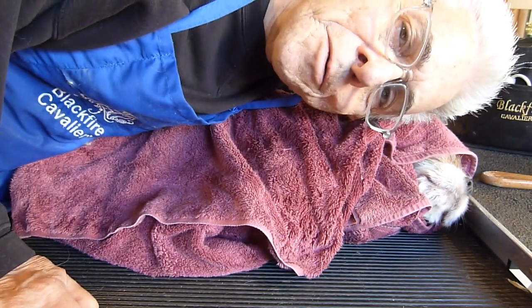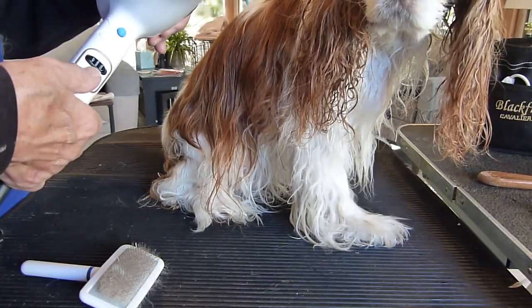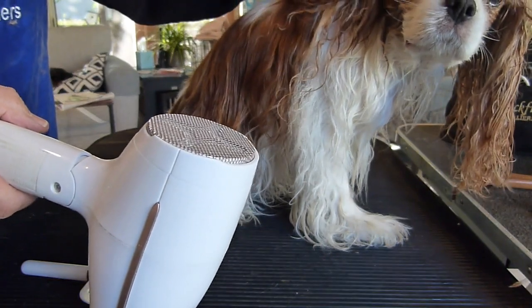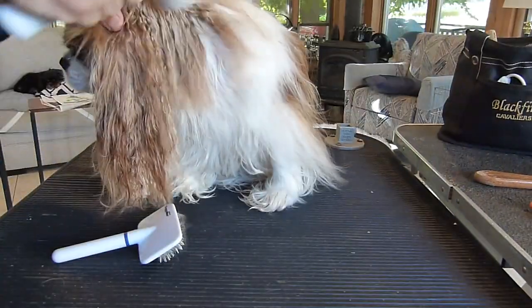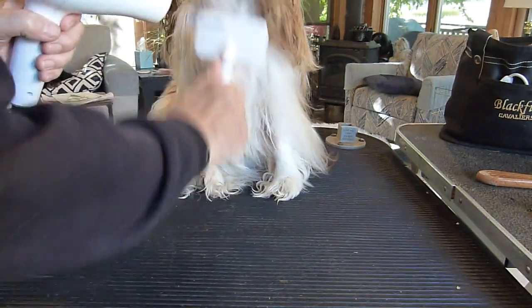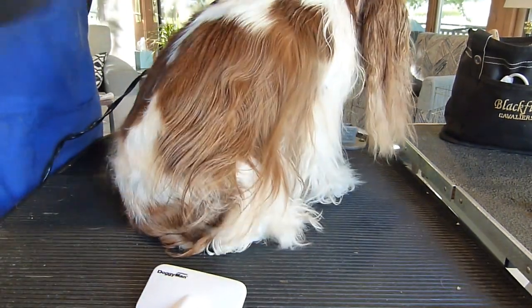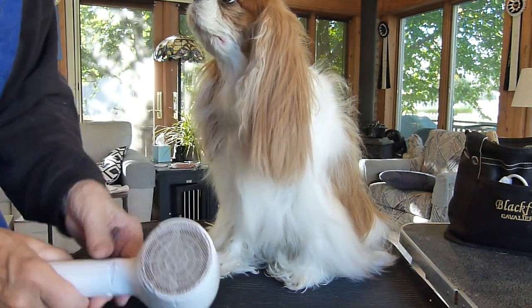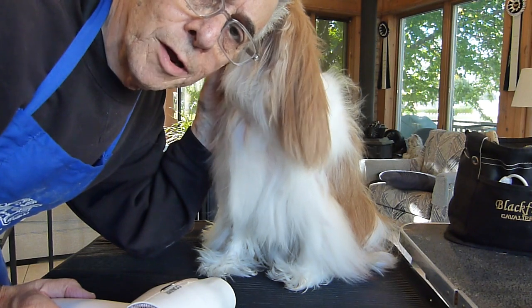Tag has been napping in her towel for several minutes, so it's time to wake her up and get her dried. I usually start with the ears, because those are always the last to dry anyway. I cover the ear canal with my thumb while I'm doing them. As you can see, we're almost done — her coat is getting nice and dry. I'll just do a little bit more drying and then she'll be completely done.